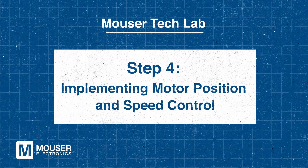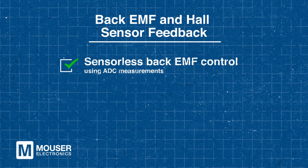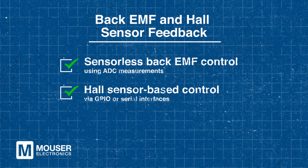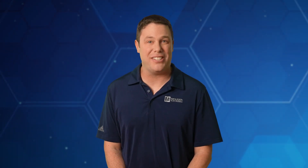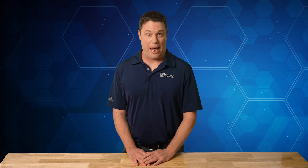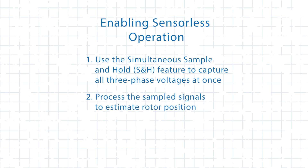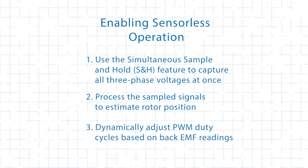Step 4 – Implementing Motor Position and Speed Control. Now let's explore how the PAC 55710 handles rotor position detection for efficient commutation. BLDC motors require rotor position information for proper commutation. The PAC 55710 supports both sensorless back EMF control and Hall sensor based control. For sensorless operation, it uses ADC measurements for back EMF control, while Hall sensor feedback is provided through GPIO or serial interfaces. To enable sensorless operation, use the simultaneous sample and hold feature to capture all three phase voltages at once. Next, process the sampled signals to estimate rotor position. And finally, dynamically adjust PWM duty cycles based on the back EMF readings. By following these steps, you can effectively enable sensorless operation and optimize motor performance.